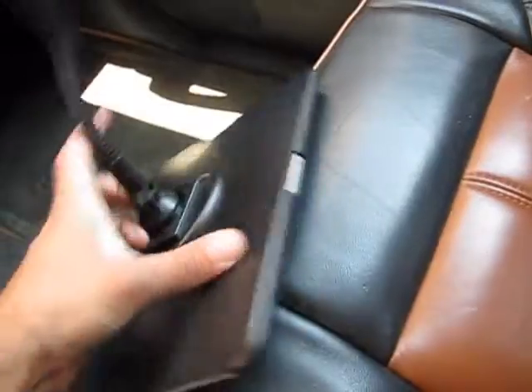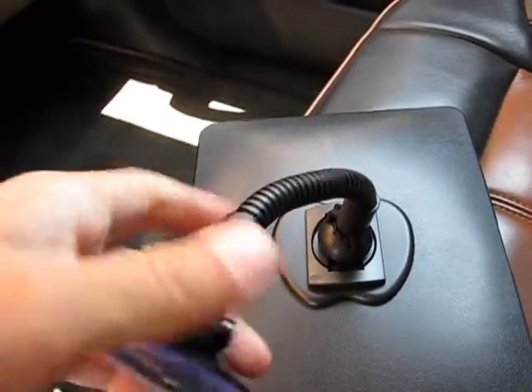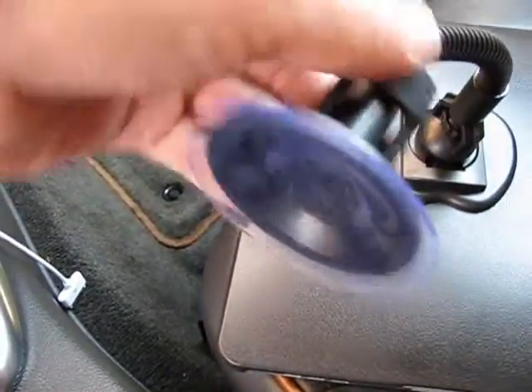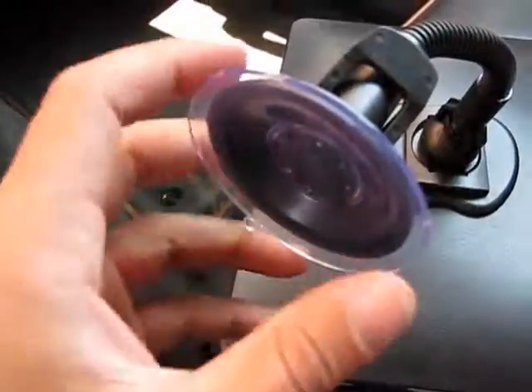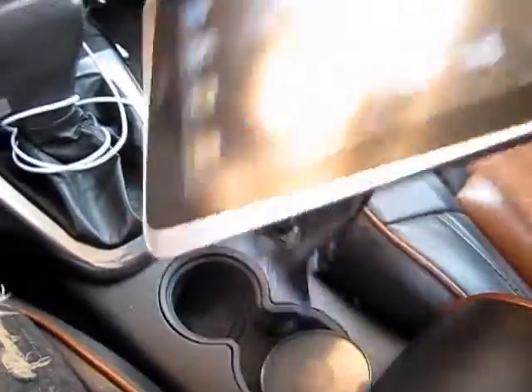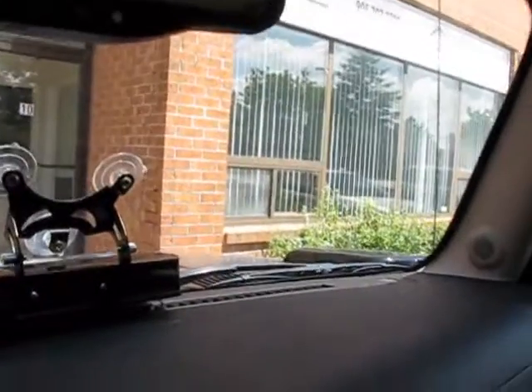The gooseneck is metal inside so you can adjust it to whatever position you need and it will stay that way. When you suction it onto the windshield you clip that down and it suctions on and holds it. I think the product is kind of cool — I would use it more for the cup holder method and extend it outwards rather than on the windshield. But to each his own; if you like it on the windshield, just don't use it with a small windshield.